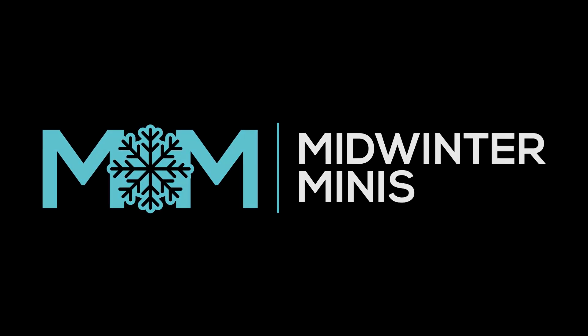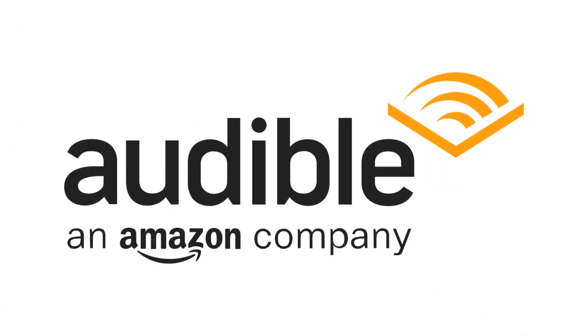Hi everyone, this is Midwinter Minis, my name's Guy, and this video has been kindly sponsored by Audible.